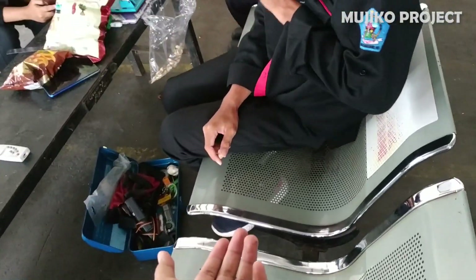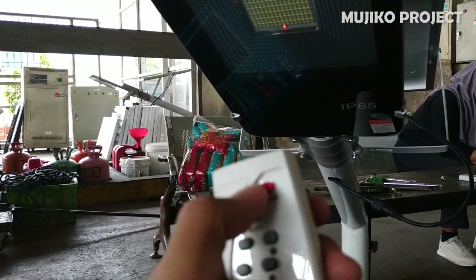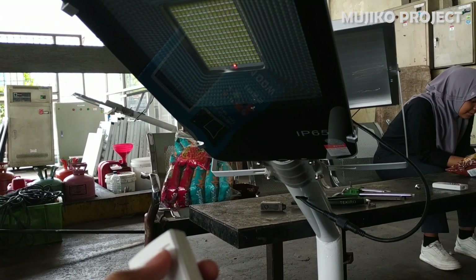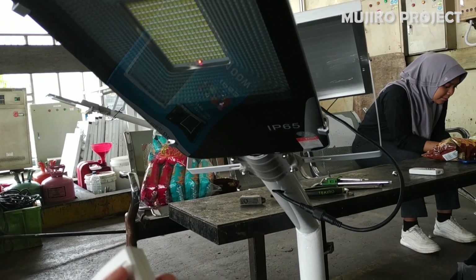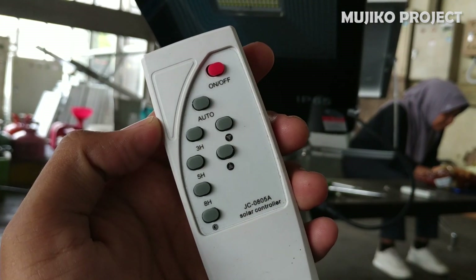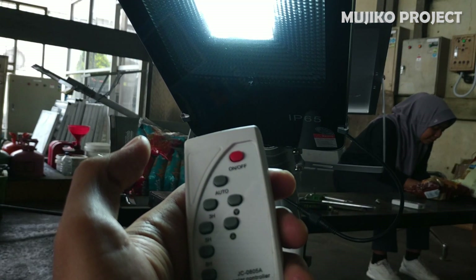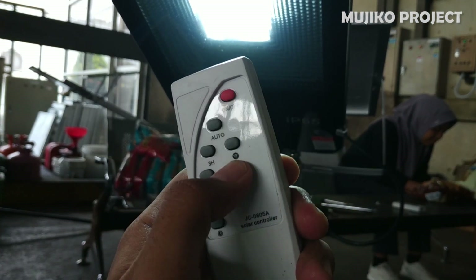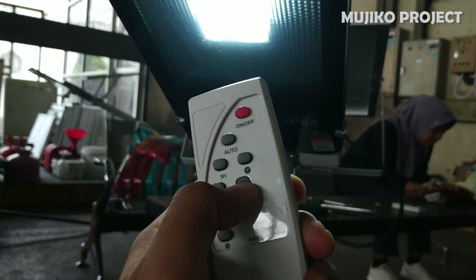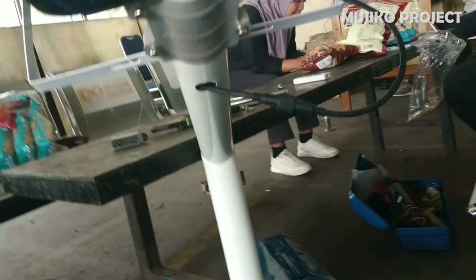Now let's try using the remote. Let's turn it on using the remote — it works. We tried to dim it, but it turned out it couldn't. This dimming feature works when it's in auto mode or when we cover the solar panel.